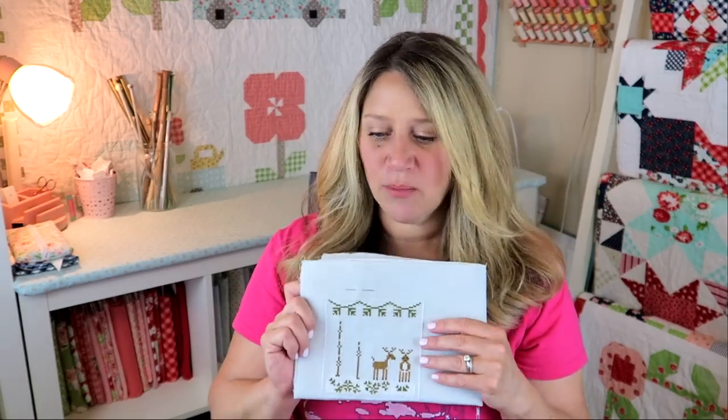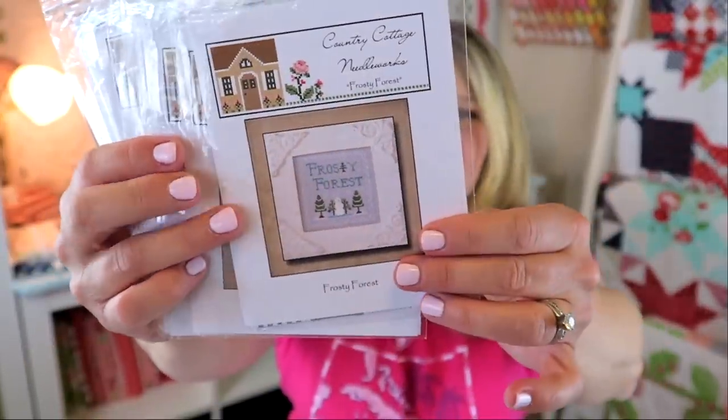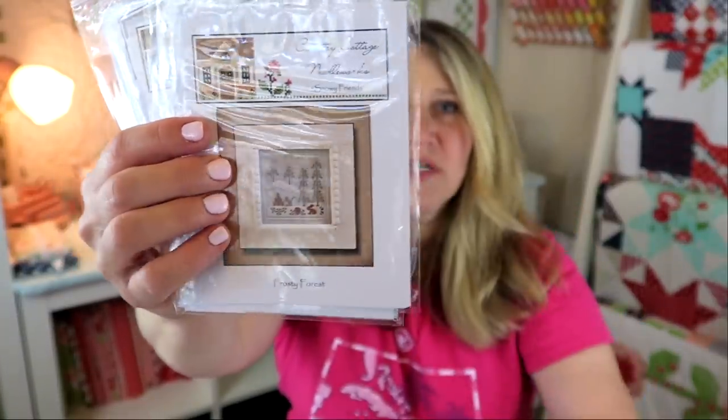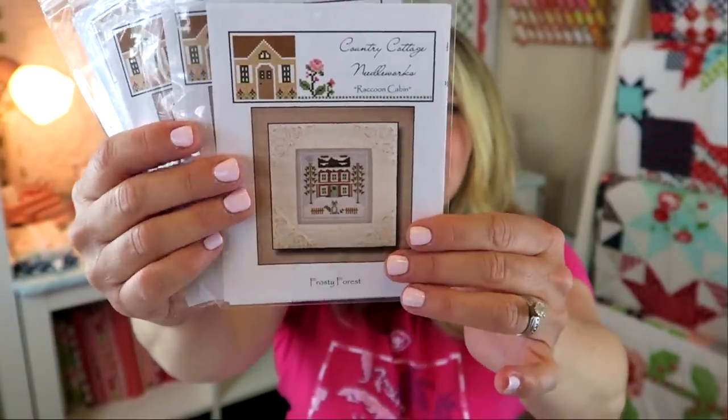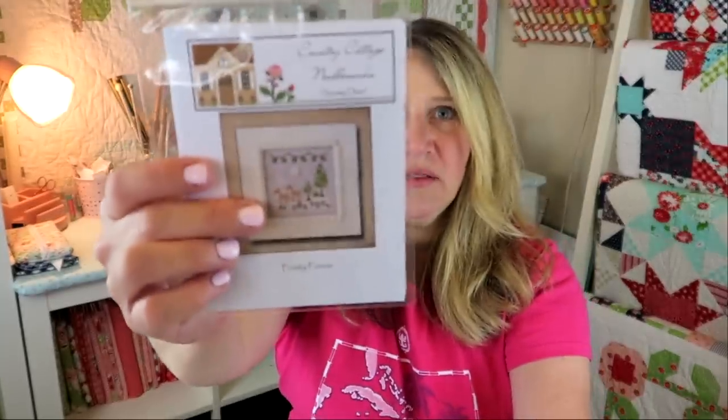That's it for my cross stitch — I only have one project going. I bought all nine different little squares in this series. I started in November thinking it would be a fun Christmas project, but it's now the end of April and this is how far I am. I'm brand new to this so I'm slow, but I'm still enjoying the process and I'm really excited about the progress I've made.